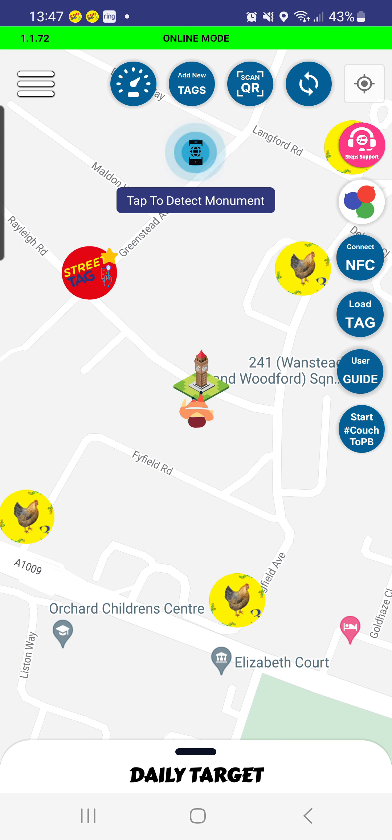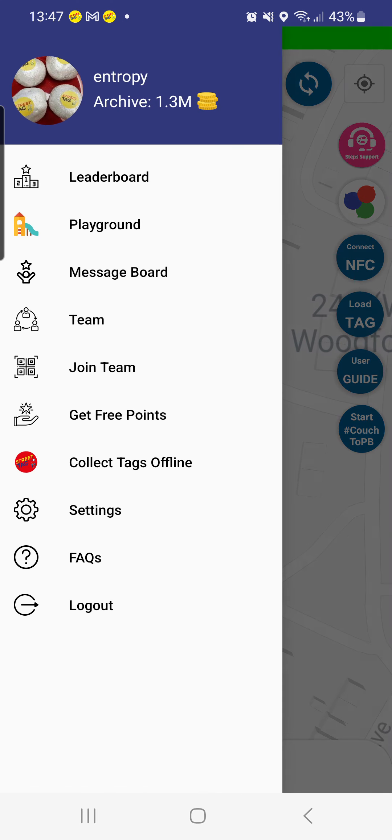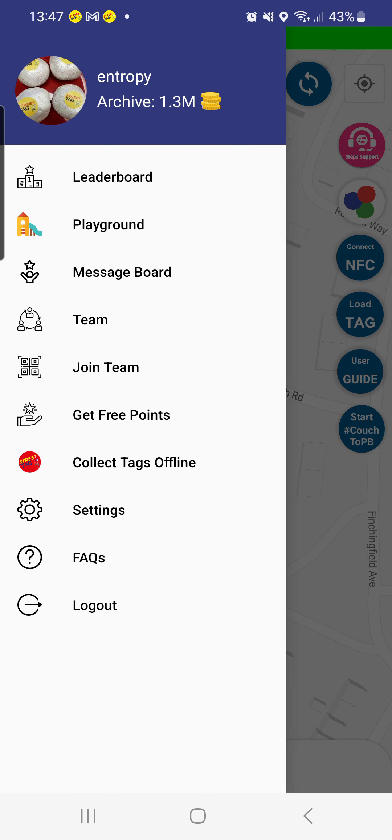Finally, here's the dashboard where you can view some stats about your team — clicking on that shows your information. You can also view your streak from your power hour. Those are the basics of how to use the Street Tag app. Hope you found it useful, and there's more information in our FAQ on the app.